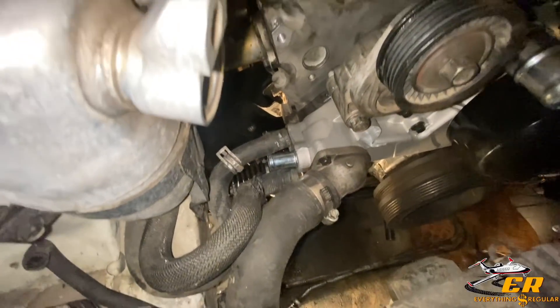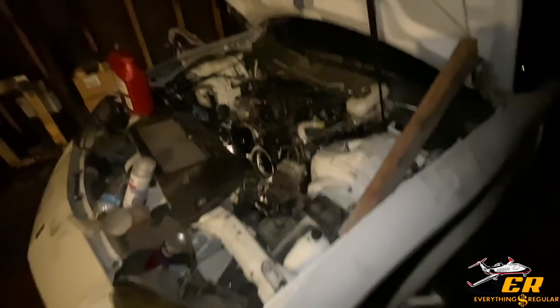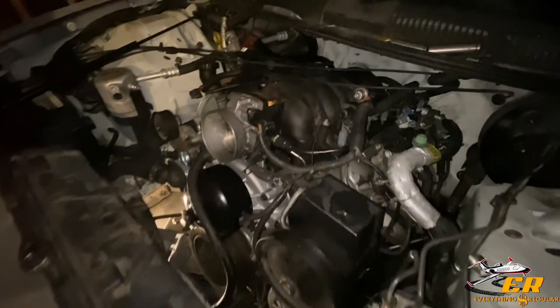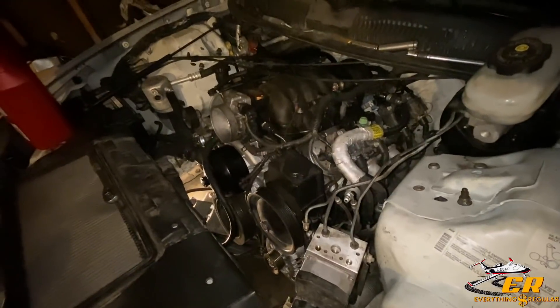Just got to plug up a few holes and get all the fluids together. That's the Camaro. We'll be getting this thing started probably tomorrow — or later tonight, rather. But you guys will see it tomorrow. Pretty decent Camaro. We did the motor swap in about a good two to three days.